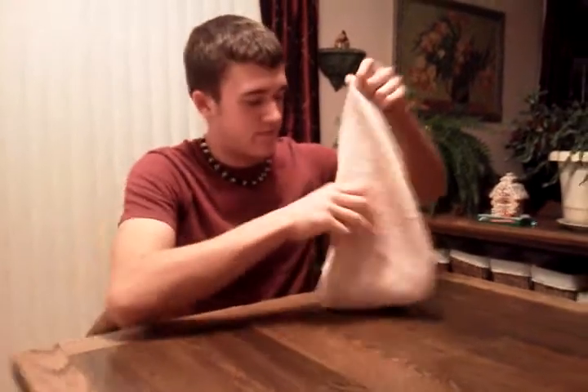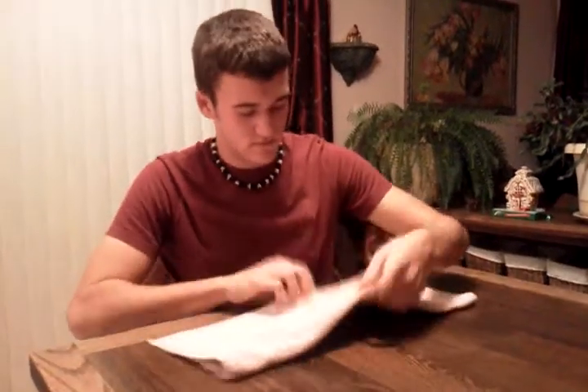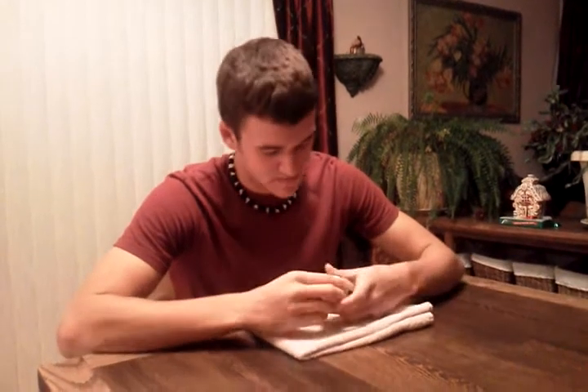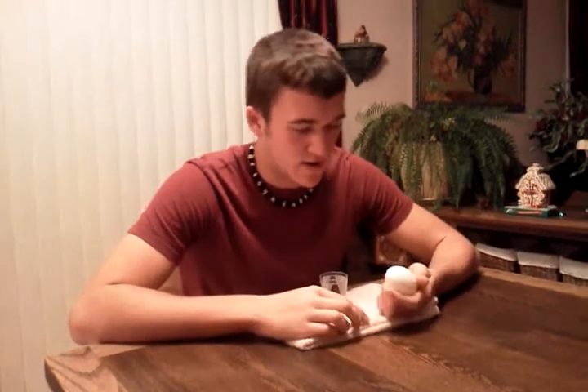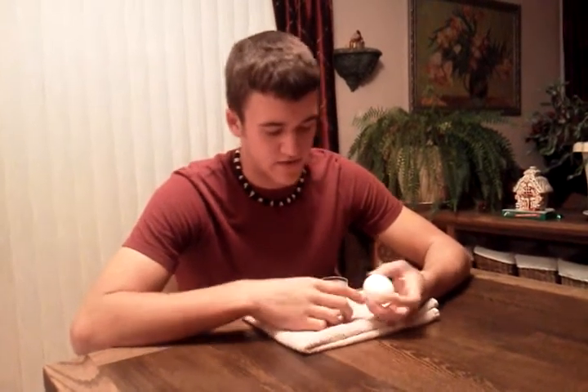For the setup, all you need to do is fold the towel into fours. That way it's a little bit thicker and more cushion if the egg falls out so it won't crack and get everywhere. You want to take the glass and put it on the towel. You might want to wipe off the sides of the egg because after being out of the refrigerator, dew kind of collects on the side and it might mess up the trick.